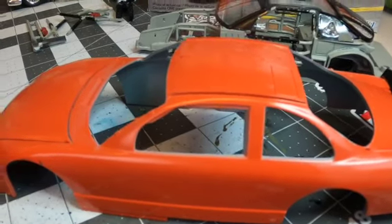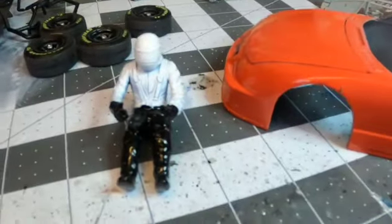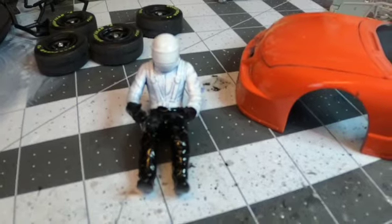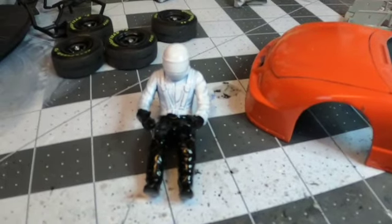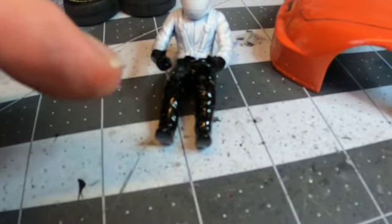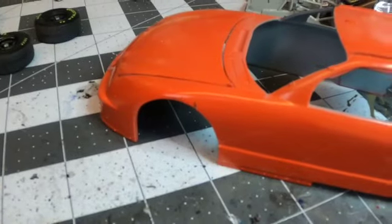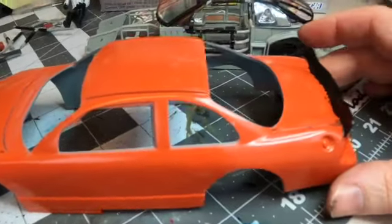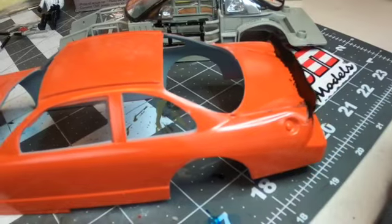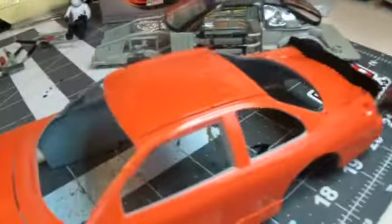I just want to give you a quick little update on what I'm working on tonight. Over here in the back, of course, I got Smoke himself — went ahead and got him painted. I will decal him and get him taken care of tomorrow. I'm going to use some weathering pastels and some dry brushing on the pants and the gloves to kind of give some depth and detail.